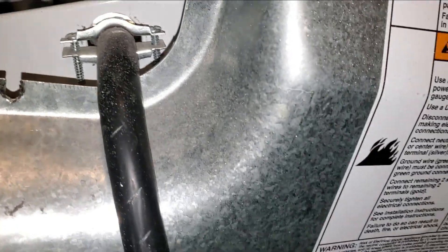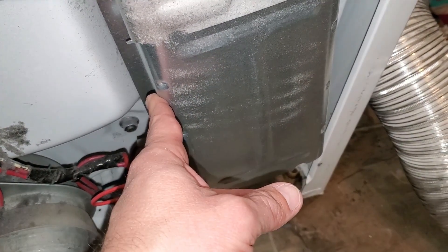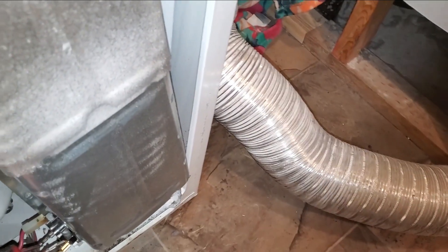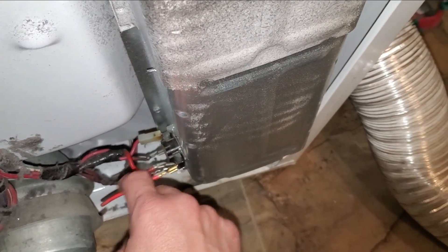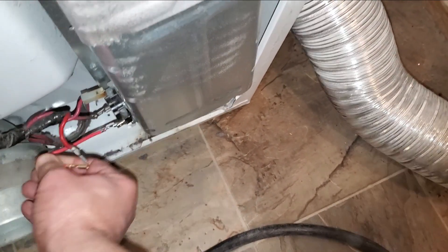Now we're in here. This is our heating element. Make sure you're unplugged before you start working in here. This one here is going to be our cyclic thermostat, so I'm going to remove these connectors.